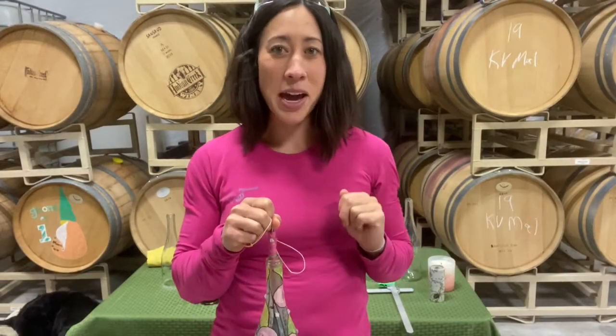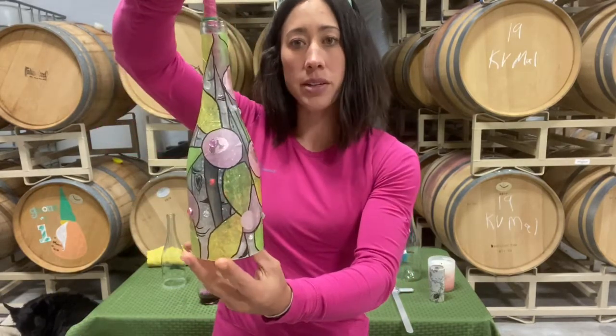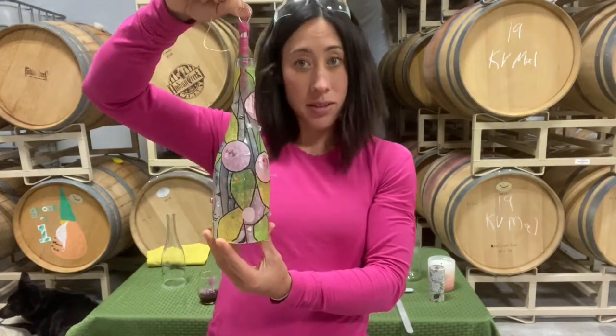Hi guys, it's Tammy. I'm your wino arts and crafts instructor at Indian Creek Winery, and today we are going to make our garden lanterns. Aren't they pretty? So first we're going to cut the wine bottle, so here we go.